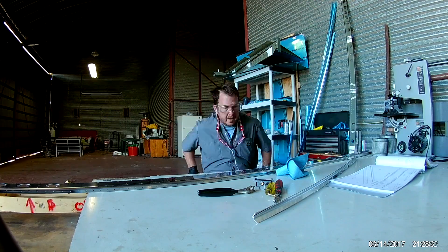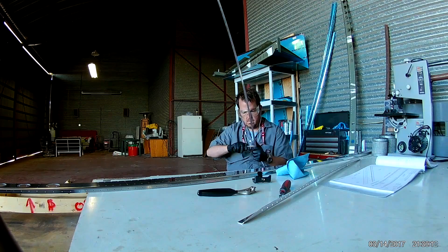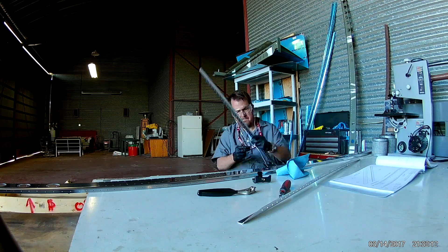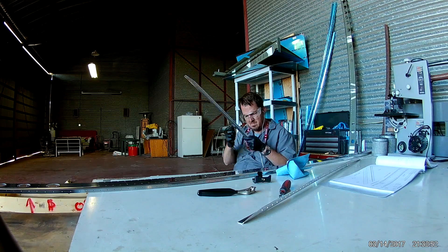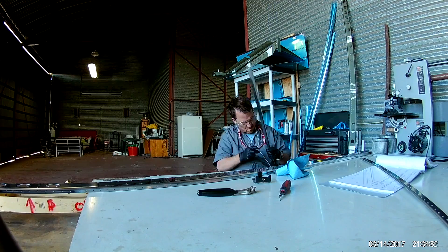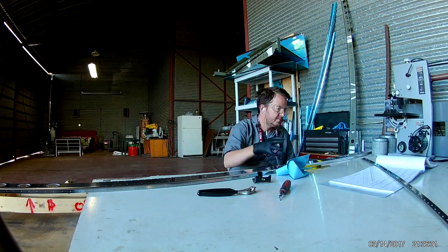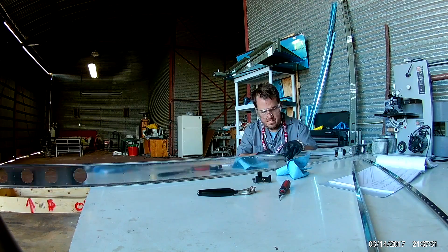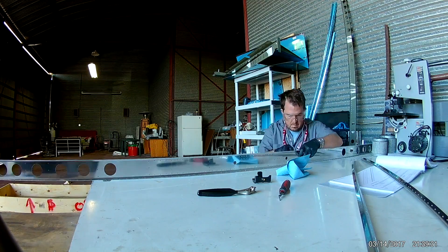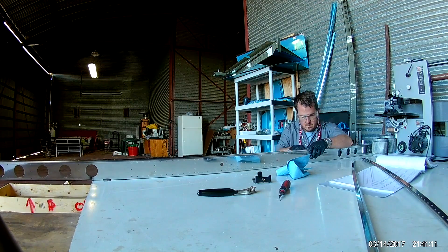There is also a big doubler for this front spar as well, which you will see me start to deburr here in just a minute after I deburr the stringers. And of course deburring the spar as well.